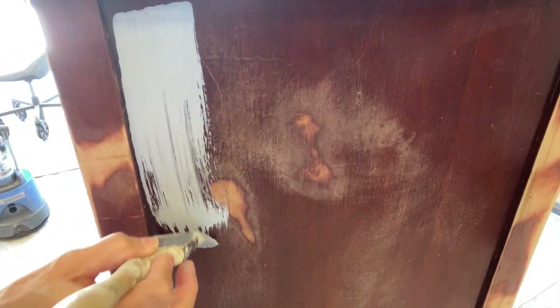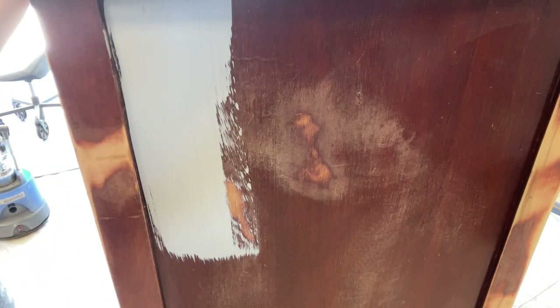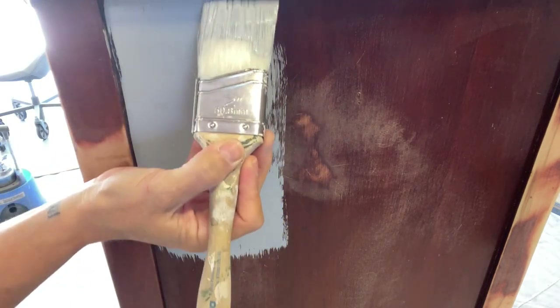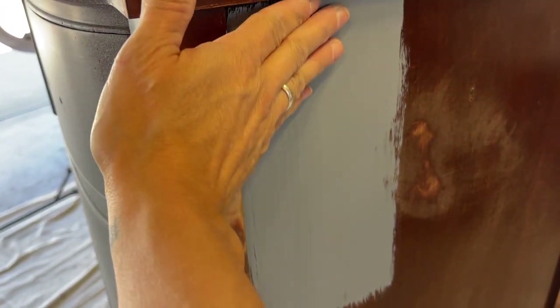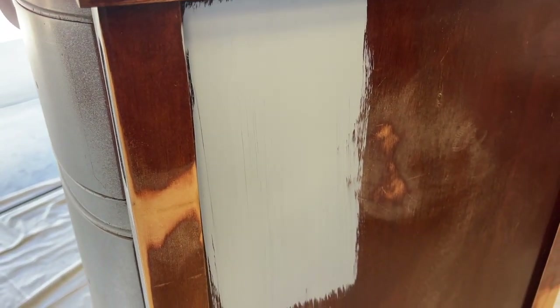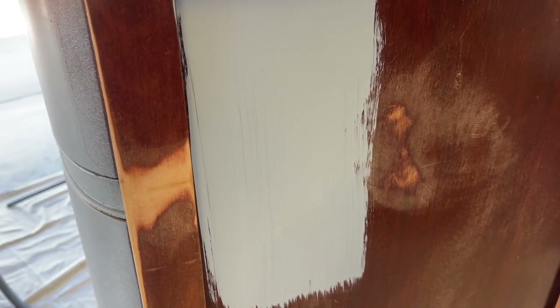The key when brushing on your primer is not to load your brush up too heavily. I don't have a lot of product on my brush; I will go back in and add more product to continue with my brushing. This is all dried down and the texture — well, there is none. It's super duper smooth. I'm going to go in with my second coat, and as I mentioned earlier, you do not have to sand in between coats.